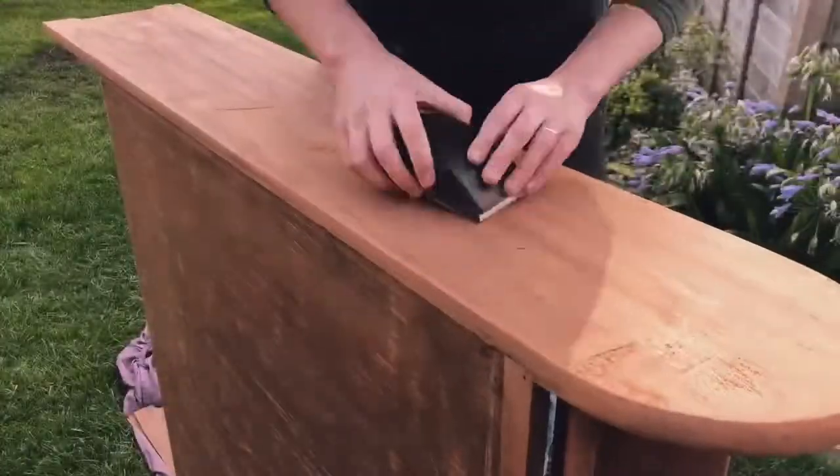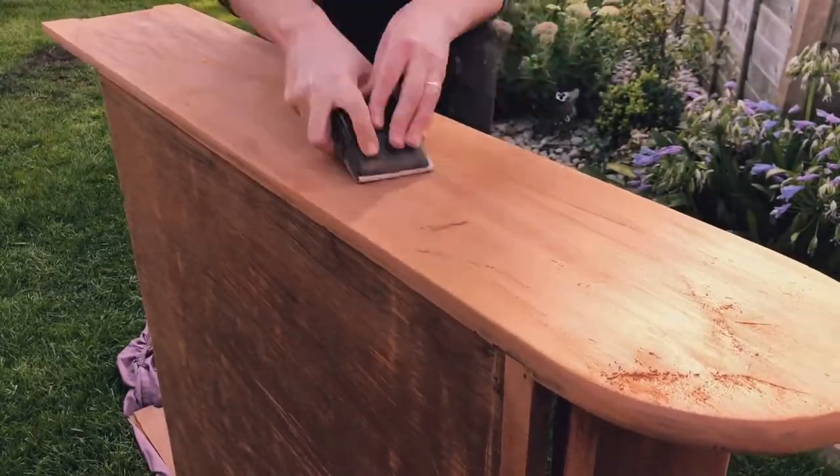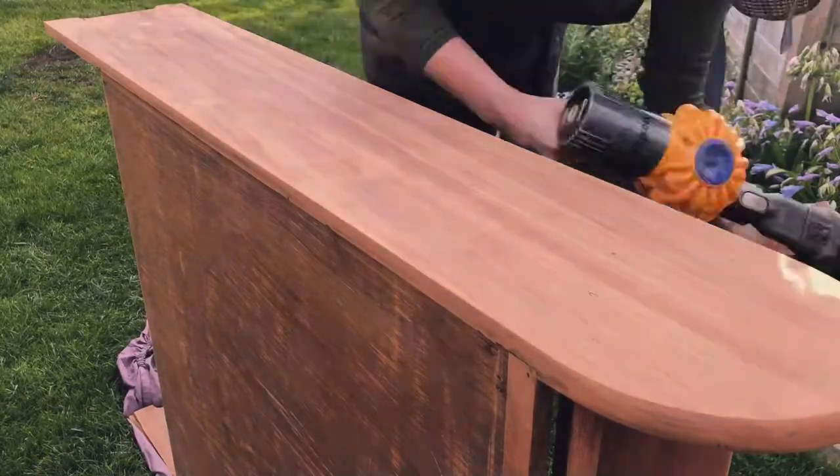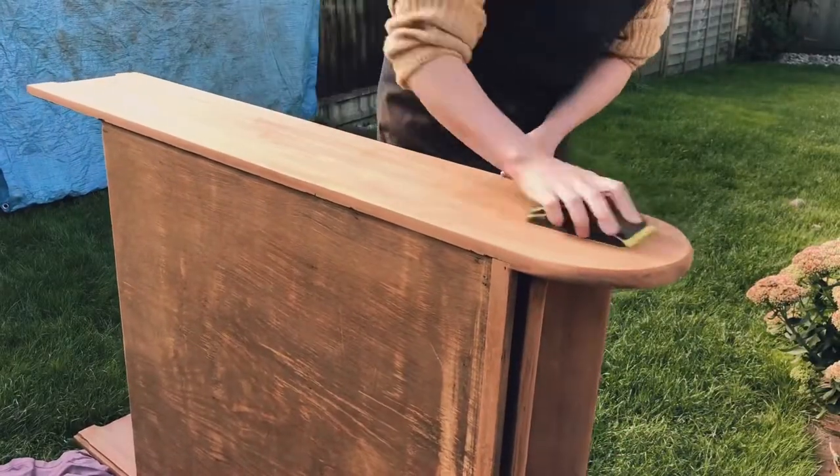This bookcase you're seeing now is a lovely solid wood — I think probably walnut. It's a really beautiful wood but it was painted in a hideously thick layer of black paint.